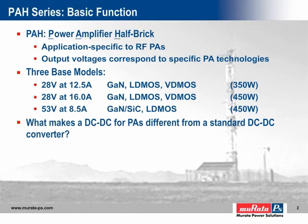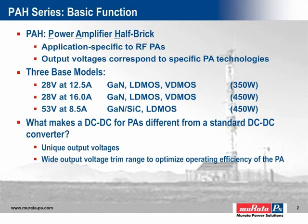DC-to-DC converters for power amplifiers have different characteristics from standard DC-to-DC converters. First, the output voltages are unique, as already discussed. Secondly, in order to optimize the operating efficiency of an RF power amplifier, the applied voltage must be fine-tuned. While ordinary brick-type converters offer a typical output voltage adjustment range of plus and minus 10%, DC-to-DC converters for power amplifiers must offer a much wider range. The trim range of the PAH models generally spans a ratio of about 2-to-1 — for example, 16.8 to 32.2 volts for the 28-volt models.